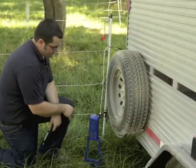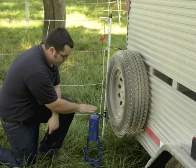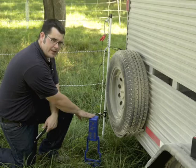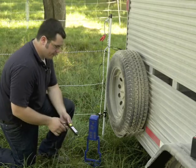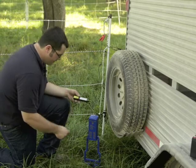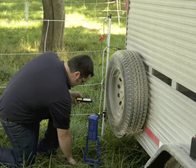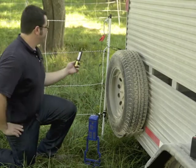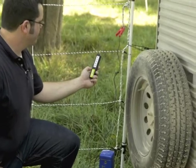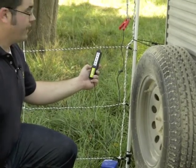Once the energizer is turned on, you'll see a red light flashing. This energizer will flash with every pulse over 2,000 volts. But to get an accurate reading, take a fence tester and attach the fence probe to your fence. I'm reading at 8,000 volts, so I have a well-energized fence.